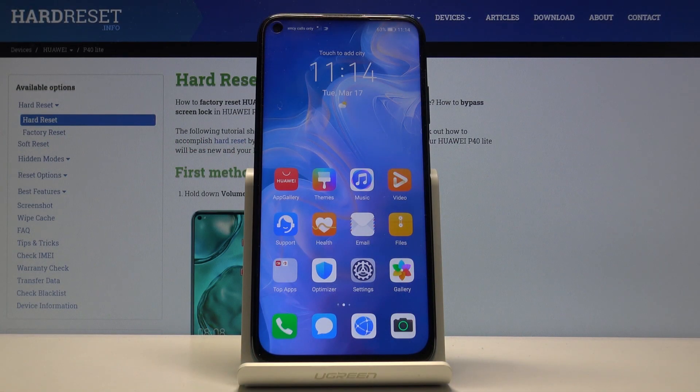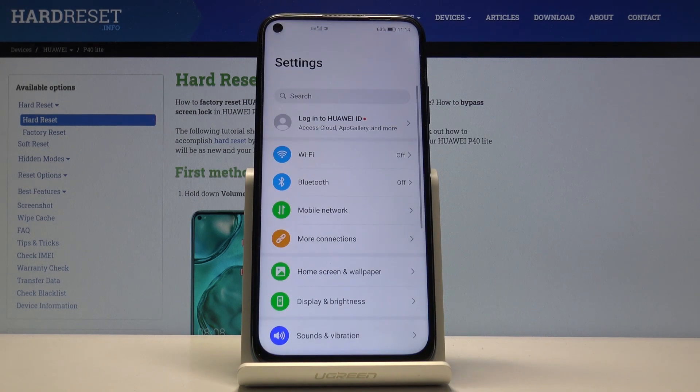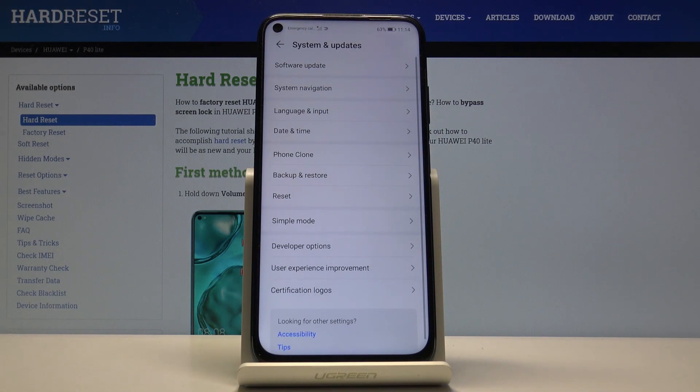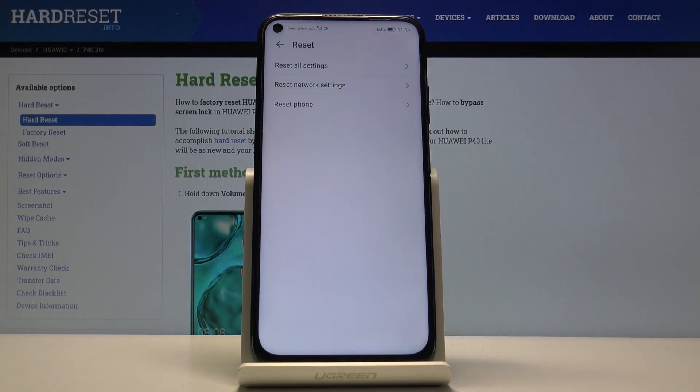Welcome from the Miseh Huawei P40 Lite. Today I'll show you how to reset settings. To get started, let's go into the Settings app, scroll all the way down to System and Update, and tap on Reset.